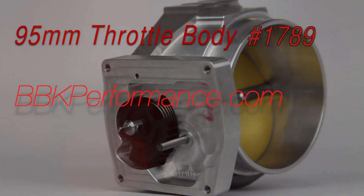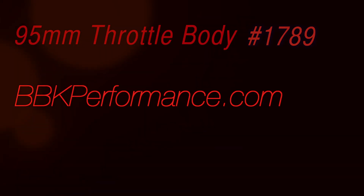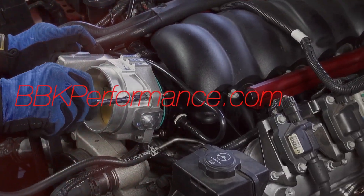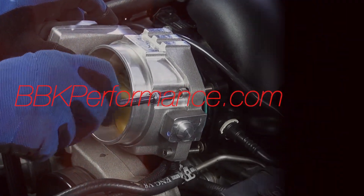You'll notice that we installed a BBK throttle body while everything was apart. If you'd like to get even more power from your Camaro, check out the installation video for part number 1789 on our website, BBKPerformance.com.